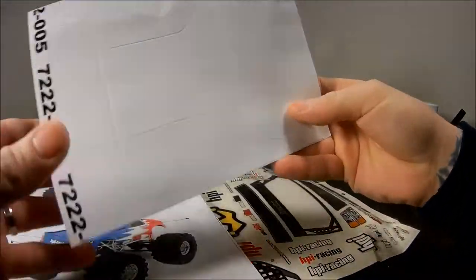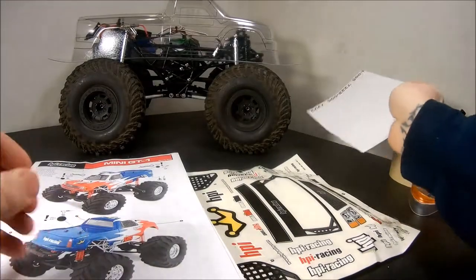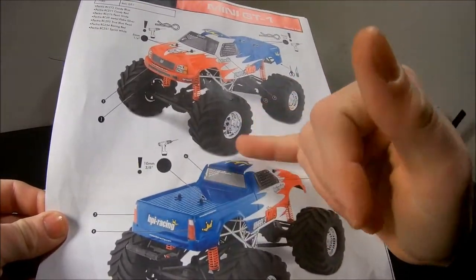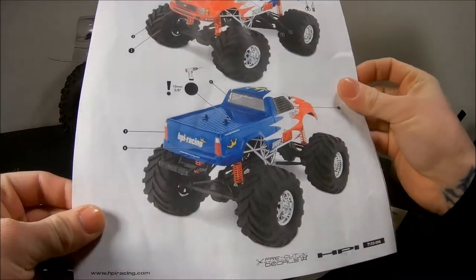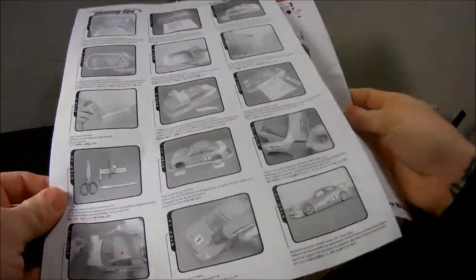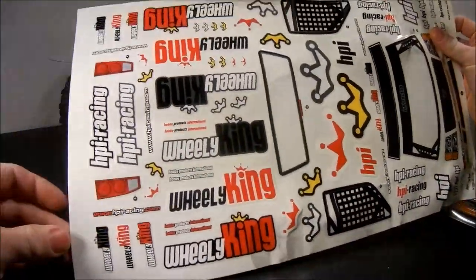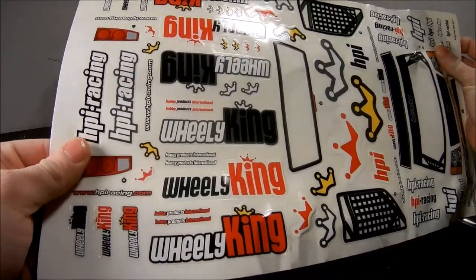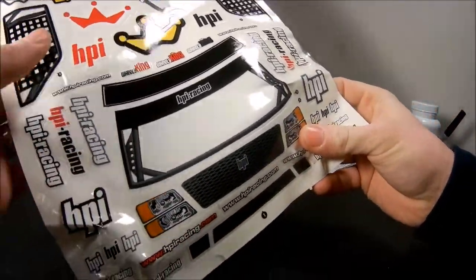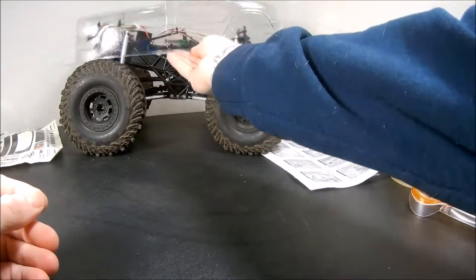The kit did come with window masks, though I might not use them because I want to do some stuff with the windows. It also comes with instructions telling you where stickers go and what holes to drill, some painting tips, and a big sticker sheet with headlights, HPI-style stickers, windshield decals, and various other stickers and decals.